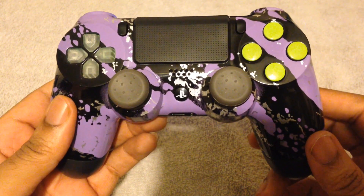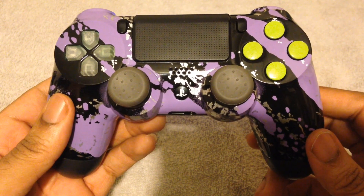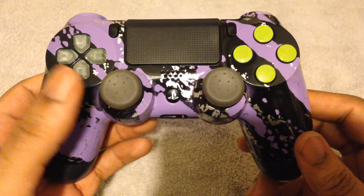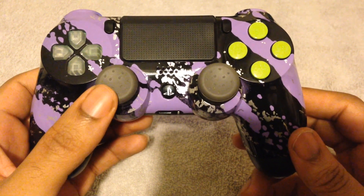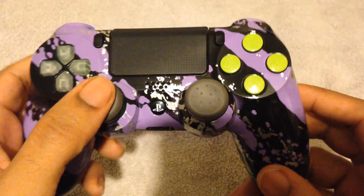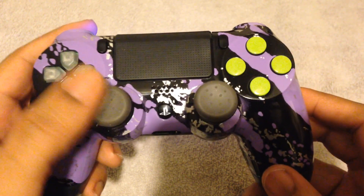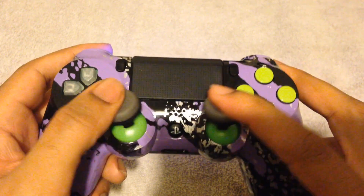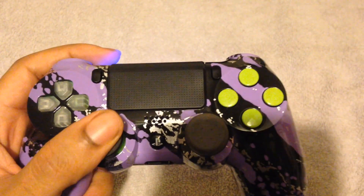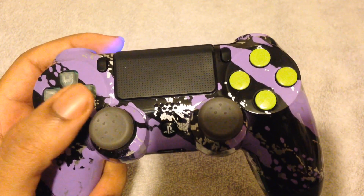Yo yo yo folks — I wanted to add this on at the end to talk about a couple of things I forgot. I went and added some Control Freaks to this controller — the CQCs, which are the only Control Freaks I use now because the taller ones are just too tall. I threw these on to see what they'd look like in contrast with the neon green, and I must say I'm really digging the bottom ends being a different color. It kind of feels hulkish.